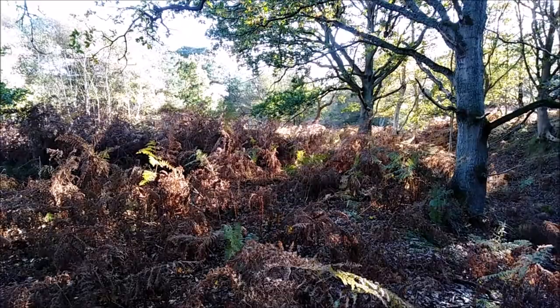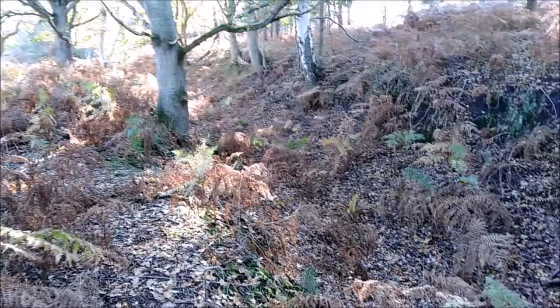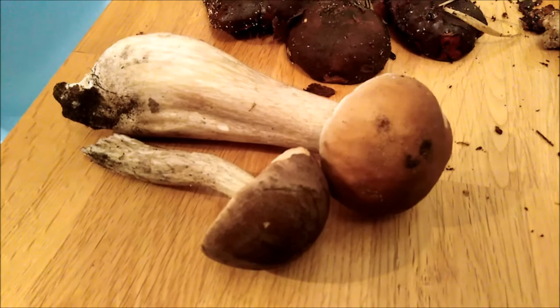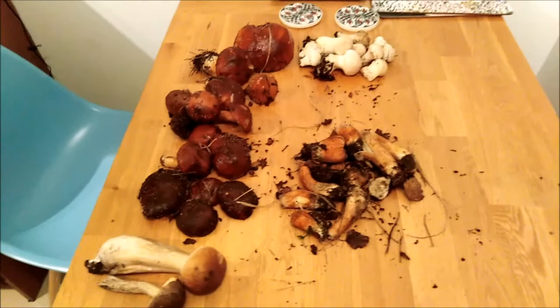I'm wandering around Dunnage Heath today doing a little look at fungi — which ones we can identify and which we can eat. We've actually got some baby boletes. We're back from our mushroom forage and we've got a few species here, a bag of mushrooms.